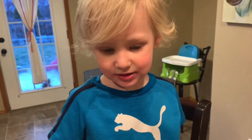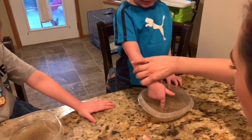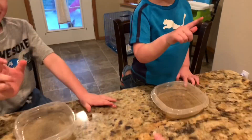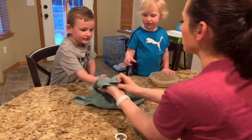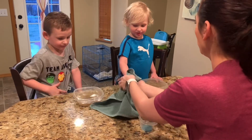It didn't stick to the germs. Put your finger in there. Look at those germs. Yuck. Now we're going to wipe your fingers off. Can you wipe off the germs? Let's try and get those germs off. Yuck, we don't want germs.